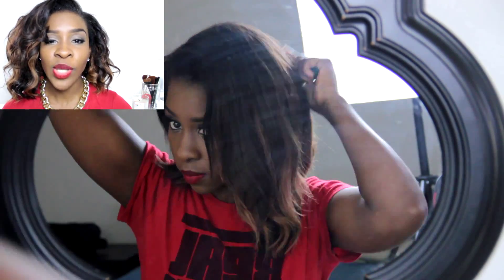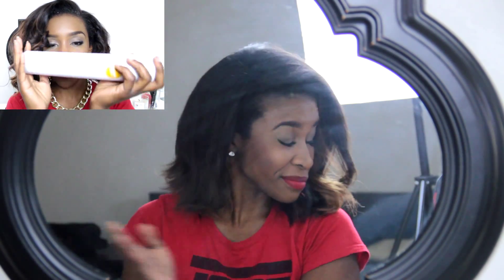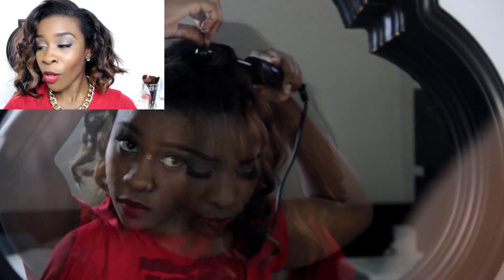First thing I did was make sure that my hair was properly detangled using my paddle brush. After your hair is detangled, I went ahead and took my Sebastian Shaper — it's kind of hard to see the can against the white light shining in the front, but this is the original formula and I'm almost done with it already.